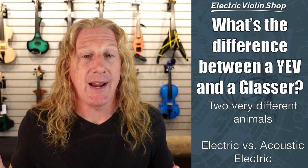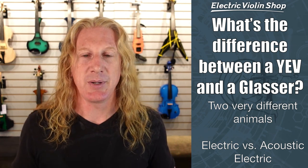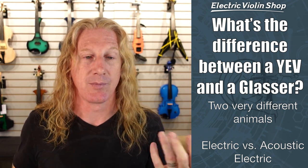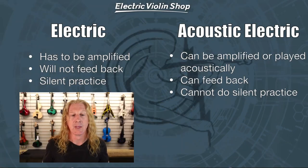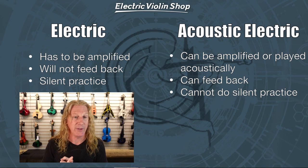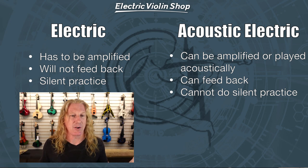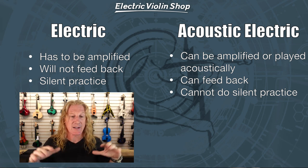Two of the most popular violins we carry are the Yamaha YEV and the Glasser series — they have an AE and an AEX. People say, hey, these are both similarly priced, what's the difference between them? They are very, very different animals. The Yamaha YEV is a solid body electric instrument, and the Glasser is an acoustic electric instrument, which means it's an acoustic violin and an electric violin all in one. An electric violin does not make a lot of sound — it has to be amplified for you to perform with it. If you're playing a solid body instrument and there are other people in the room, it's going to be very hard for them to hear it.